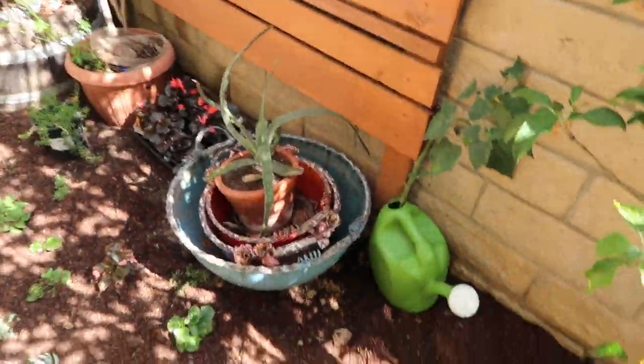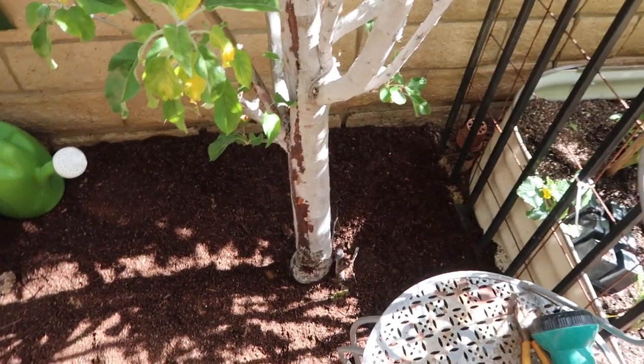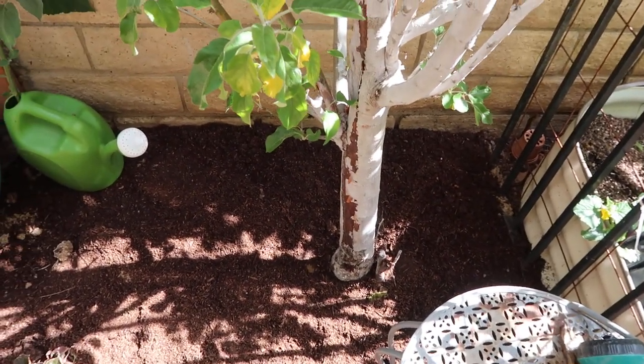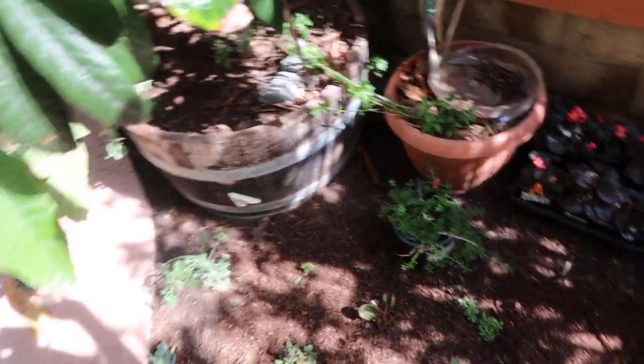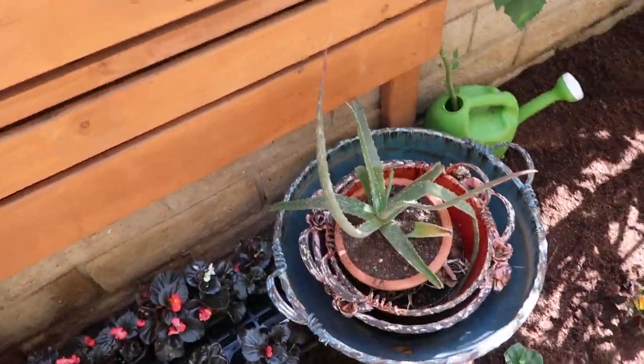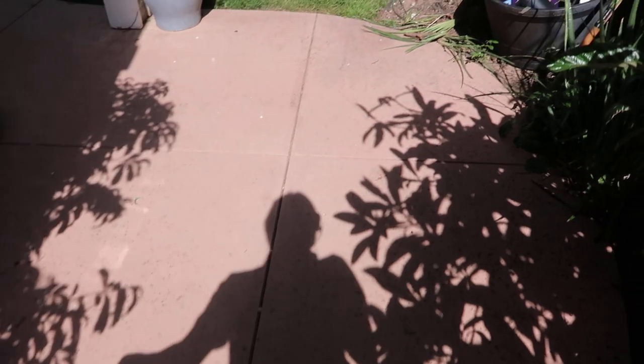The key is to keep mulch on the topsoil, so that your feeder roots are not completely dried out. The first top layer of soil always dries out quickly, and you don't want that. You want it to stay a little moist so the feeder roots can continue to thrive in the area.